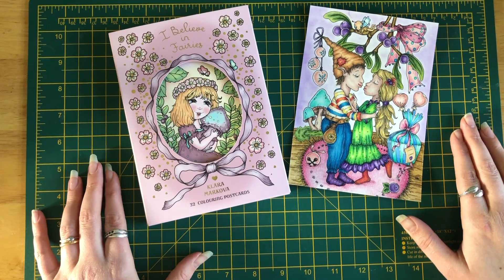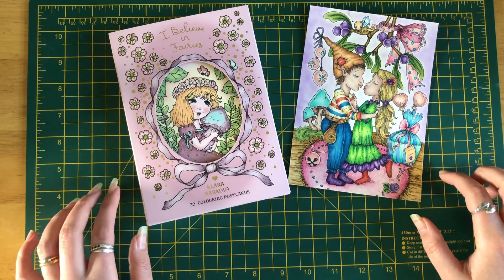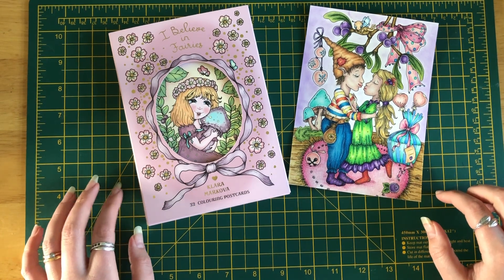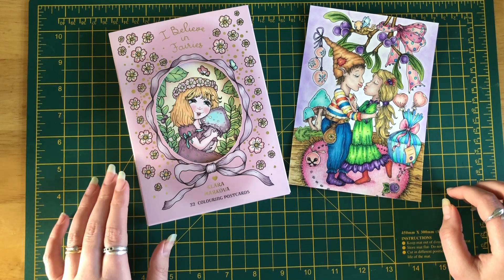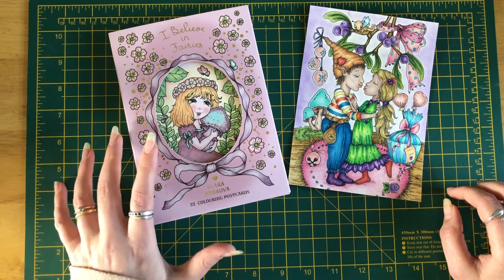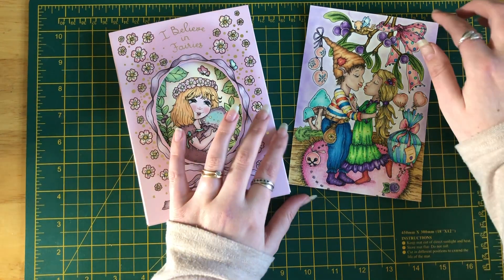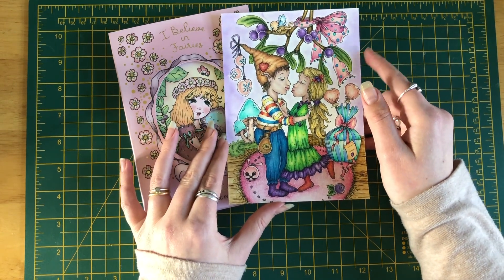Welcome back to the Coloring Zone, my name is Helena and I'm doing my completed pages for January and February. The first one I'd like to show you is from Clara Makova's postcard book — 'I Believe in Fairies.' I did this one here using pastel for the background.